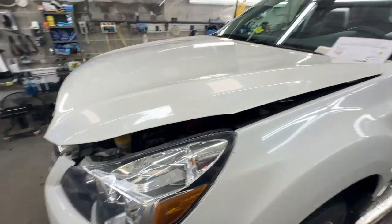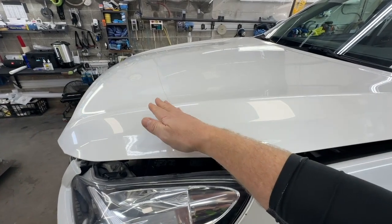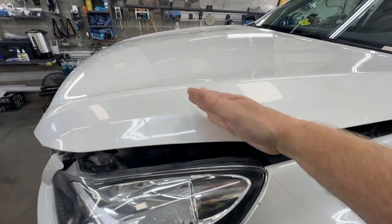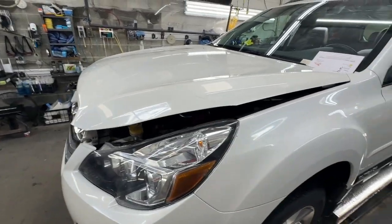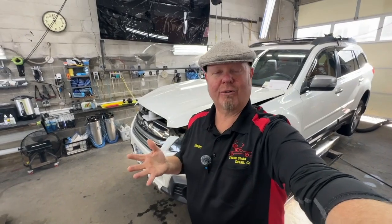First off, I'm not a fan of these partials. We recommend letting us cover the whole hood so that you don't end up with an ugly line right here. You can see this line. The whole purpose is to protect the car against rock chips and to maintain looking beautiful, right? So you prevented rock chips, but you got lines across it — not a big fan of that.